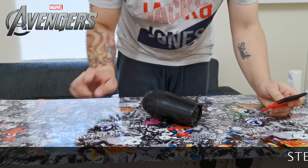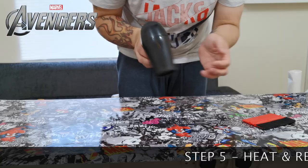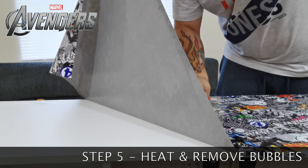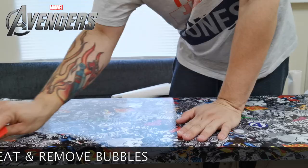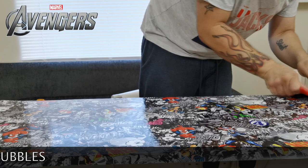Step five: you'll need one of these - it's a scraper with a felt pad on the end to get the bubbles out. When heating, make sure it's not too hot - you don't want to burn a hole in the wrap, but hot enough to get rid of all the bubbles. Just lift up and get rid of any bubbles. Start from the middle or one end, then lift and push. The more you heat it, the more it will stick down. Once you're really happy, give it a nice heat to activate the glue.